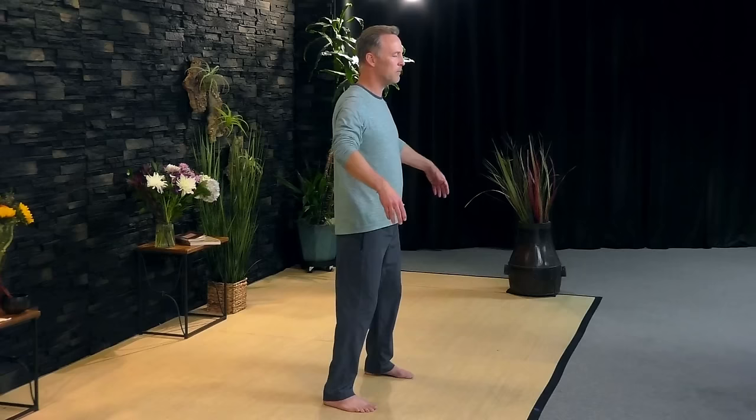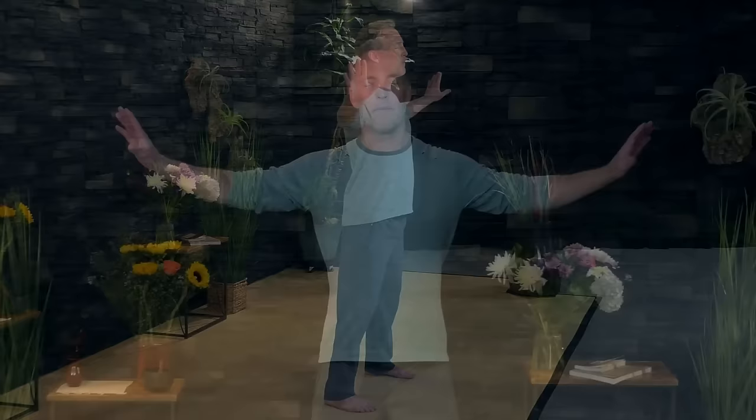Inhale, float the arms up. Exhale, float the arms down. Feel a nice flow of healing energy into your shoulders, right through the elbows, all the way down through the wrists into your fingertips. Slow down your body. Be open and receptive to taking in more energy. Feel it circulating through the arms into your joints.